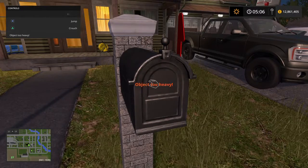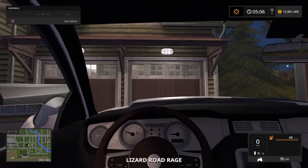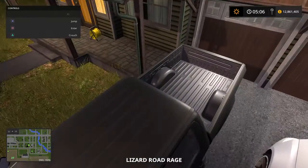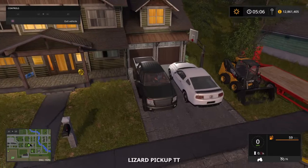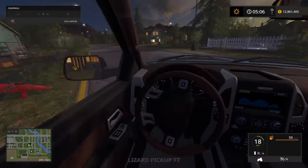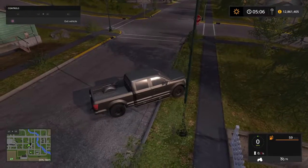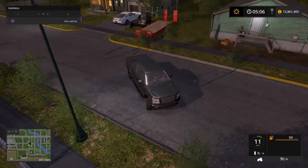It doesn't look like we have any mail. Let's go ahead and hop in the pickup. I accidentally got on the Mustang. Alright, so we're on the pickup. We're going to go hook up the trailer. It looks clear, let's go ahead and reverse on up here.